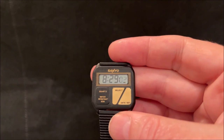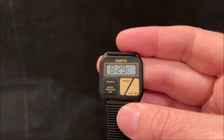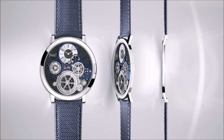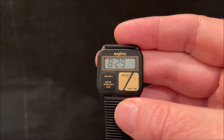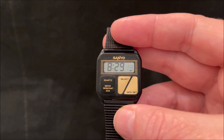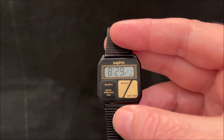More recently, Piaget with their Altiplano Ultimate Concept have produced a two millimetre mechanical watch, which in itself is impressive enough — but it's also a full-size 40 millimetre case, which makes it extremely impressive.